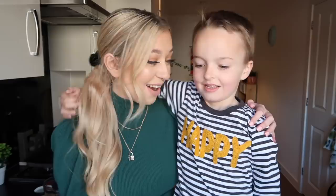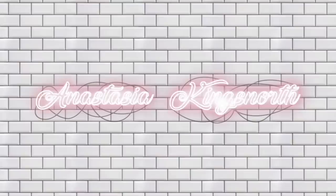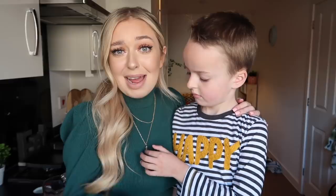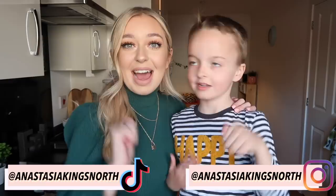Hey everyone, welcome back to my channel. So for today's video, as you can see, I am joined with my little brother Atticus. And today we are going to be attempting to make our very own McDonald's. It's sadly closed, and as you guys would know, McDonald's is basically my career. I base a lot of my videos on it, and with it being shut — which I never thought would happen — means I am going to have to make it at home. We're going to make a Big Mac and fries. I hope you guys enjoy. Please smash a huge thumbs up, and let's get started.